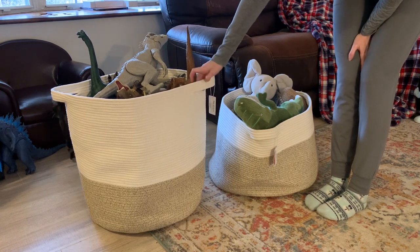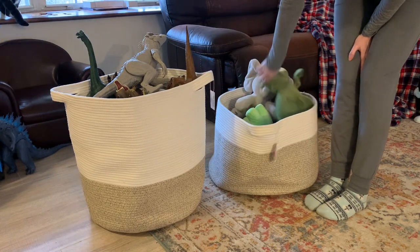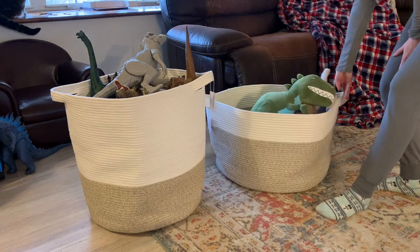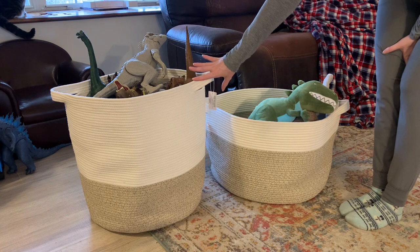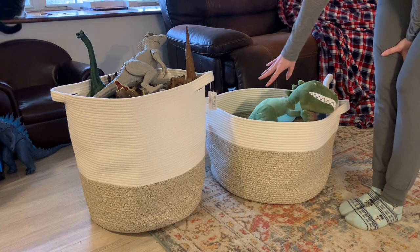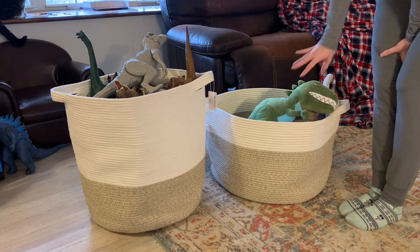The stitching on these is fantastic — it's double stitched along the edge, so nothing's going to rip apart because something heavy is in here when you try to move it. The size difference is just fantastic too. This one's shorter and wider, and this one's taller and skinnier, just depending on the size of the space you have. I wanted to try them both out because I have two different areas I'm trying to put this stuff in.